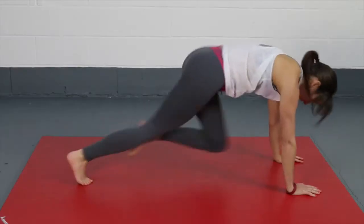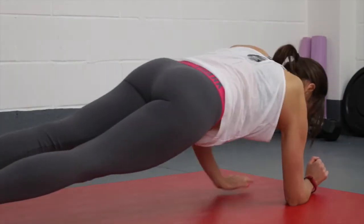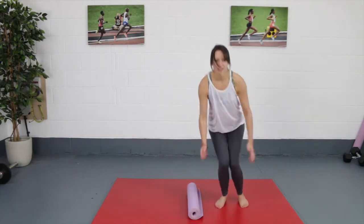Workout one: we have mountain climbers, forearm planks to extended planks, and double leg log jumps.